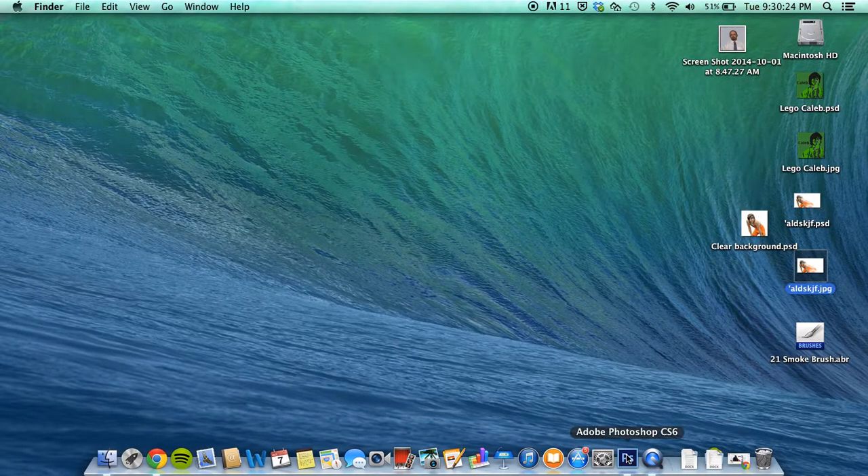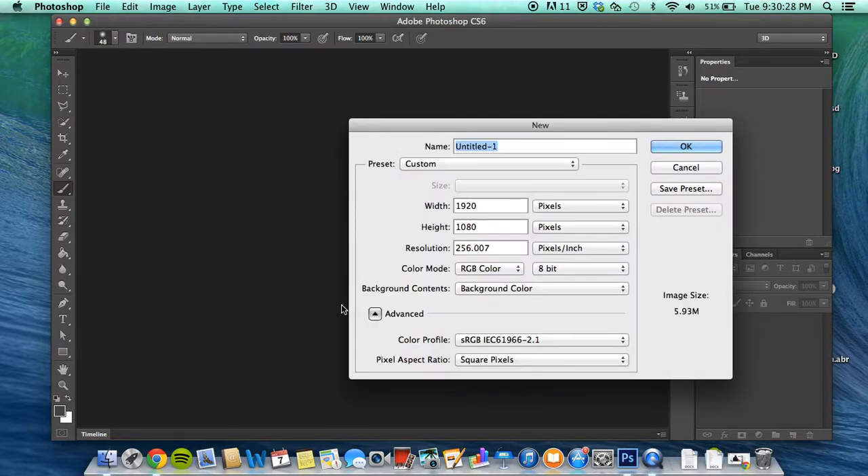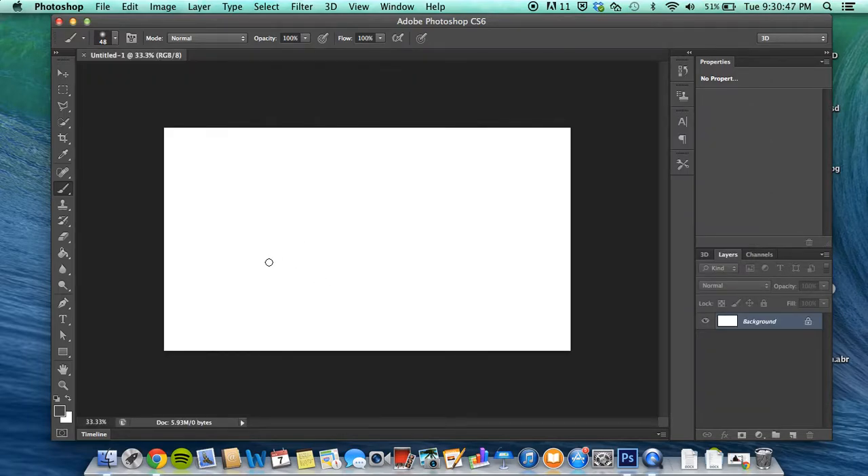You want to open up Photoshop and open up a new document. It doesn't really matter what you name it, just name it something you remember. The width and height doesn't matter, or the resolution — it's all personal preference. In my picture I use these settings, so yeah.